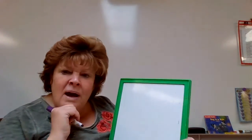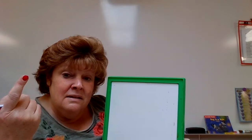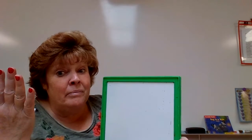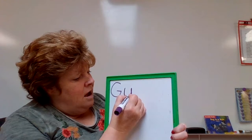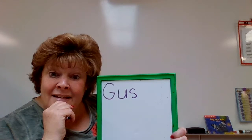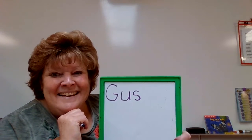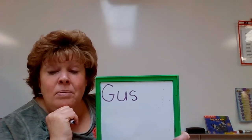How about — oh, this one's going to start with a capital. Why would I use a capital? When do we use a capital? Beginning of a sentence, but I'm not doing a sentence. A holiday. A day of the week. How about a name? G - A - S... G - US. Gus. Is that a holiday? Is it a day of the week? No, it's a name, isn't it? We capitalize our names. I like to say it's because we're important. It's really called a proper noun. But for now, you can say we capitalize our name because we're important.